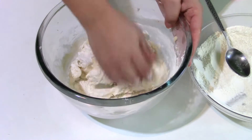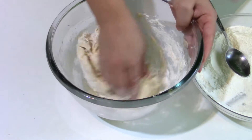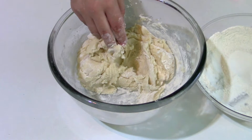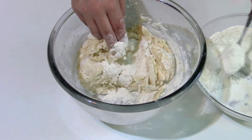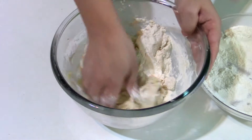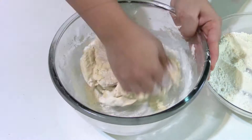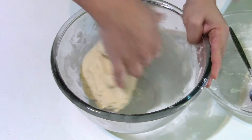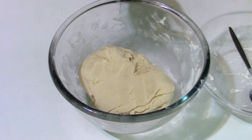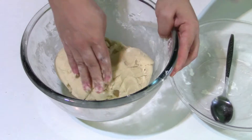I'm using my hands to knead the dough and gradually adding more flour. Working the dough with the hands is the best way to feel the consistency — this one needs more flour. This is how the dough looks after incorporating all the flour: it's very soft and it doesn't stick to the hands. I'm going to put it in the refrigerator for 30 minutes.